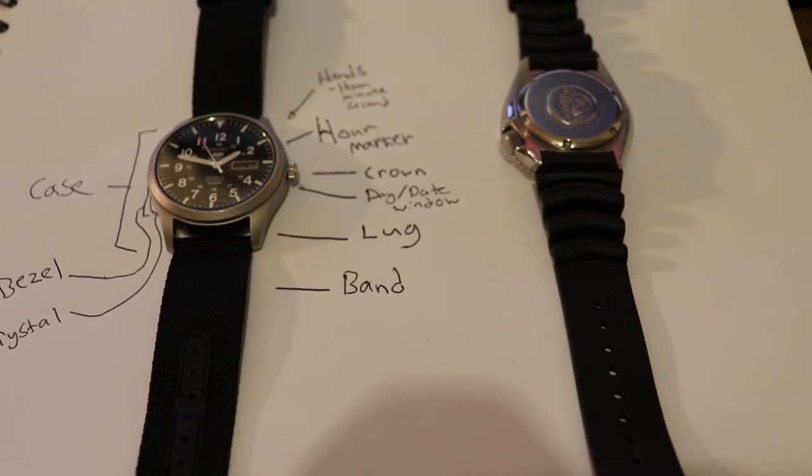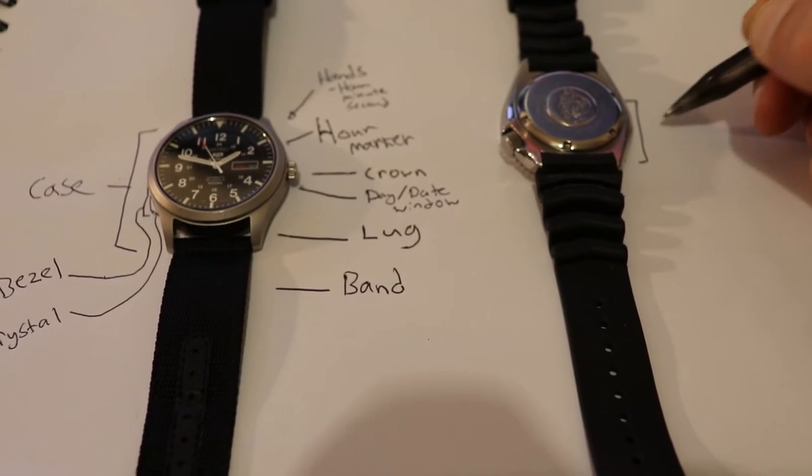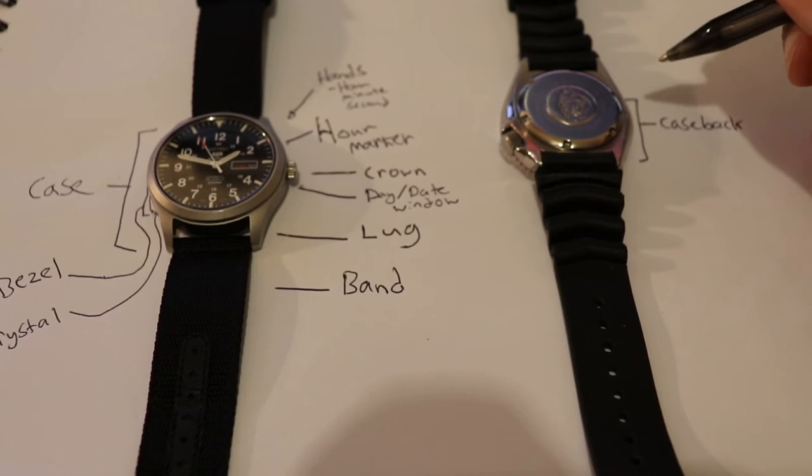Moving on to the outside of the watch. On the back we have the case back, and in this case it is a screw down case back to ensure waterproofness, because this watch is a diver.